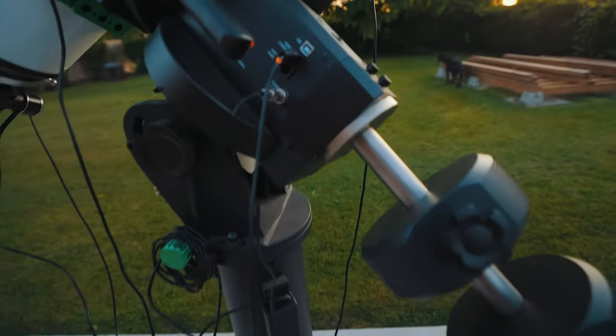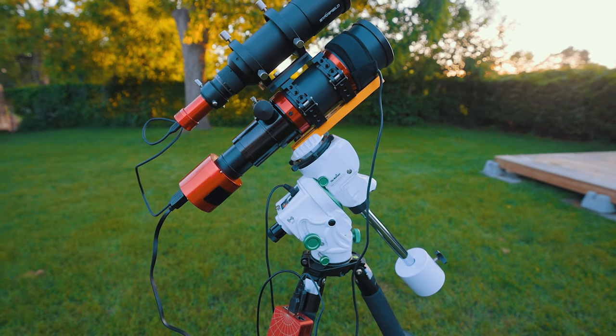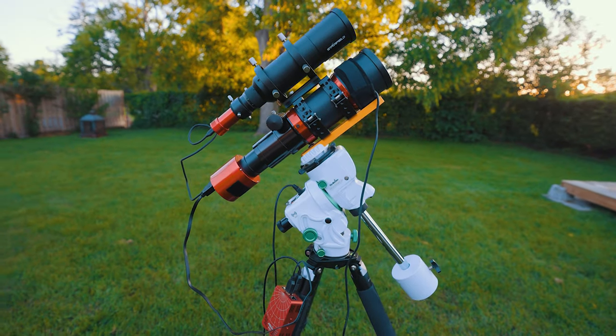The good news is a lot of the astrophotography gear we use does not consume a lot of power, with a few exceptions of course. And this power station has enough juice to power a seriously decked-out astrophotography rig for two straight nights. Okay, before I get too ahead of myself, let me show you what this hefty little box can do.